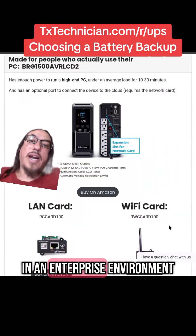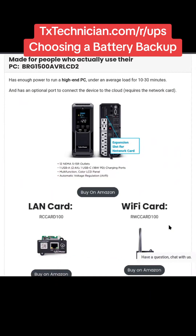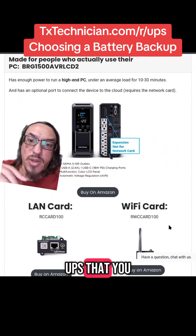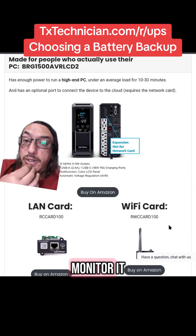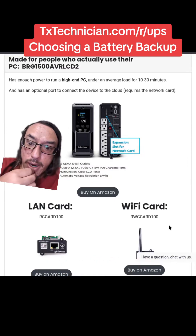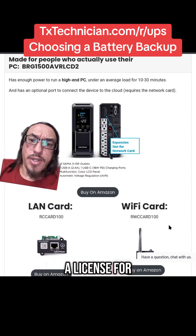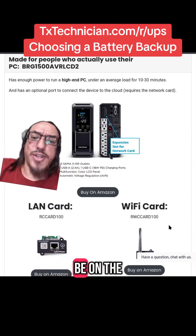If you're in an enterprise environment, CyberPower does have a networkable UPS that you can use with the cloud platform in order to monitor it. They also provide some nice monitoring software for fleet management that you don't have to pay a license for, though that's beyond the scope of this video.